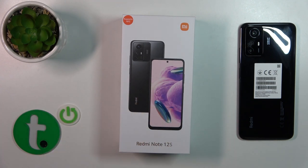Hi, this is the Redmi Note 12S, and I'll show you all the box accessories with which our device comes.